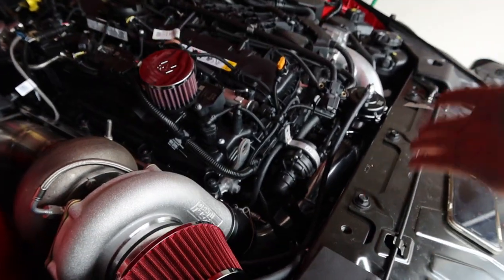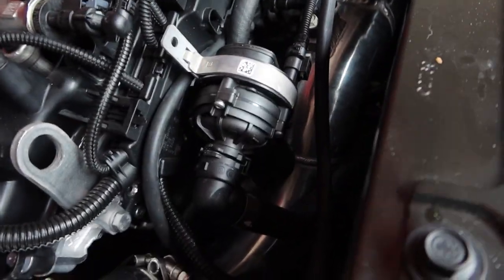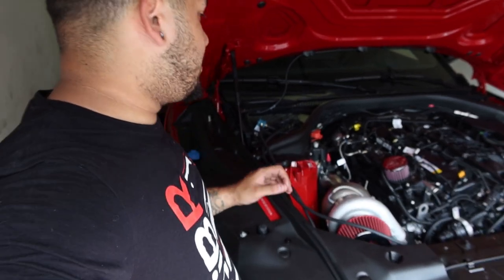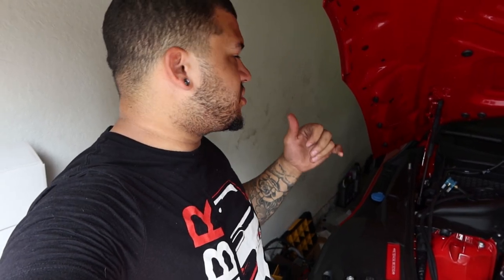Other than that, it runs — just gotta tune it and wait for a catch can because leaving these two hoses dangling is not the proper way to do it. I'm still debating between doing meth injection or just port injection. I kind of just want to install the nitrous kit and maybe wait on the meth kit and just do port injection. That's the end of this video — just wanted to show you guys the turbo install. If anybody wants the stock turbo, let me know. Hit the like button, subscribe if you're new, and I'll see you guys later.